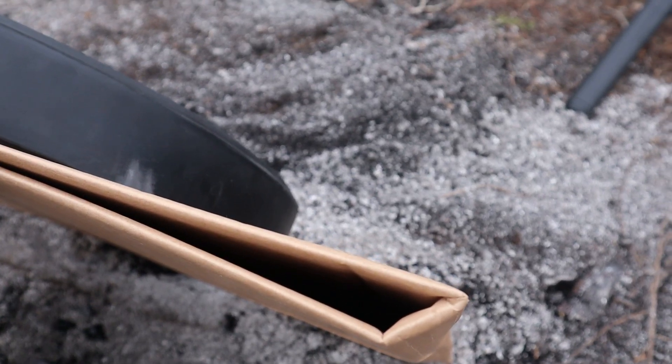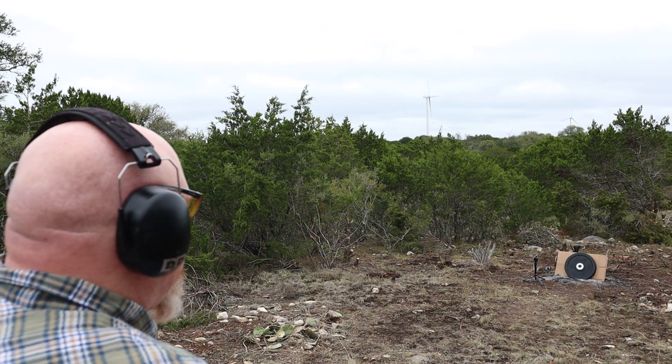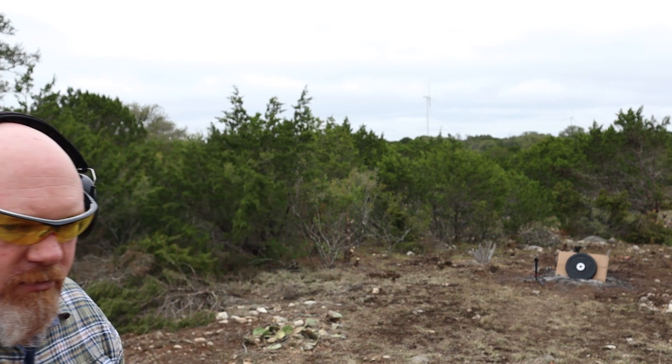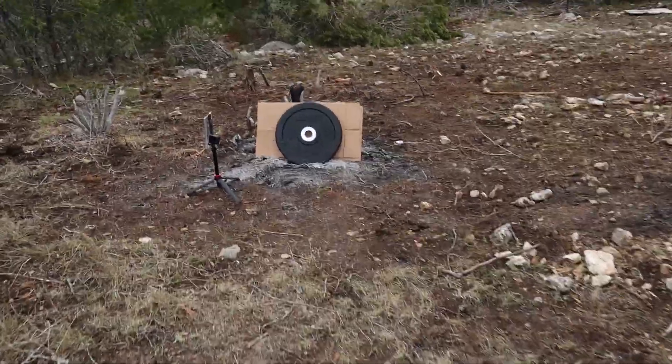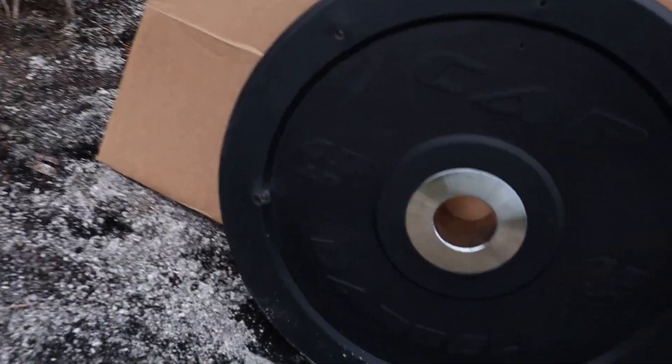Impressive. Now more impressive — let's see if I can hit the target. There we go, it's in there. I can see lead. I'm sure it didn't go all the way through, but let's check it. No, I don't see any deformation on the back.